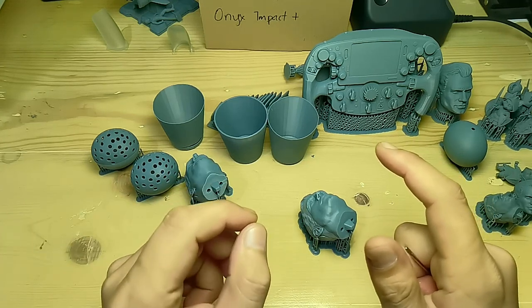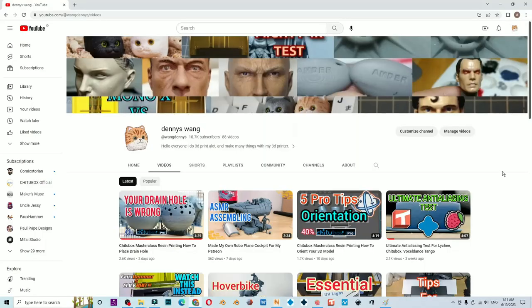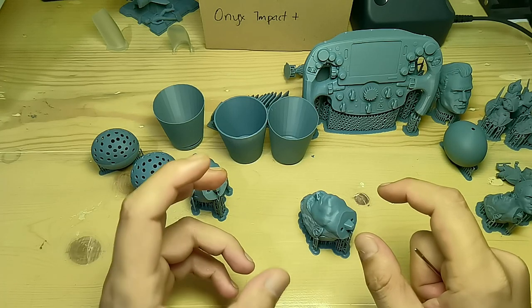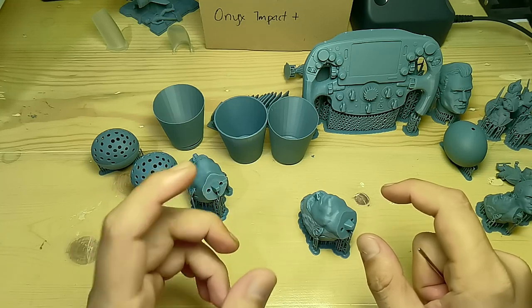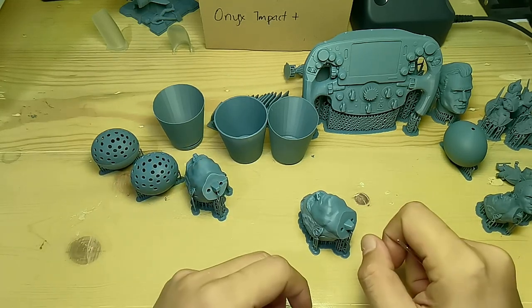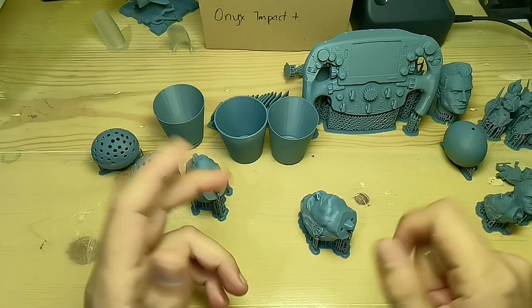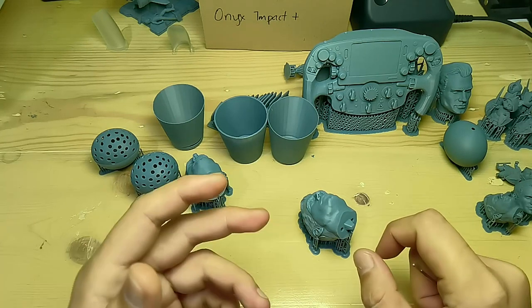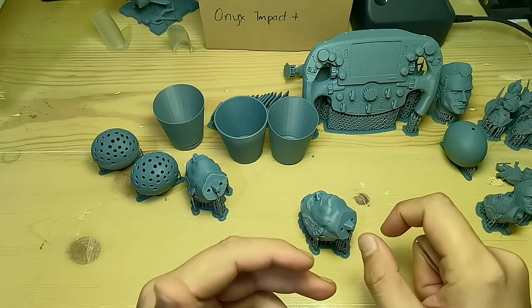If you guys noticed, there are several tutorial videos after that where I need to show a failed print example. But everything printed on the Mini 8Ks will not fail — all those failed printed models are printed on another printer. I know I might sound like I'm shielding it, but here's a screenshot from another Mini 8Ks user and my conversation with him.